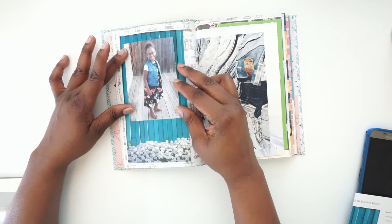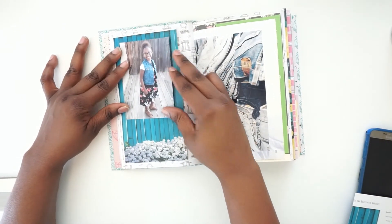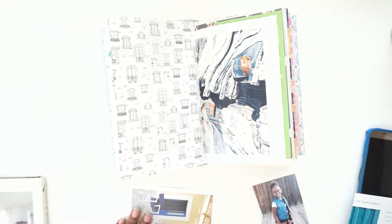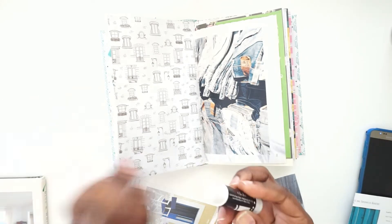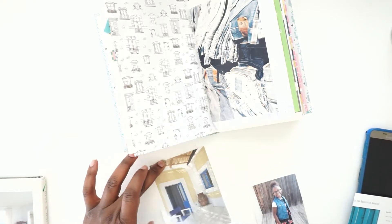I'm just thinking about something like this. I'll get my trusty glue stick out so that I can place it on there. Got the glue.